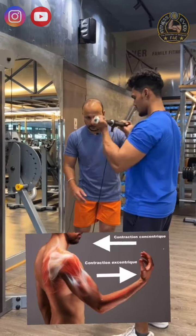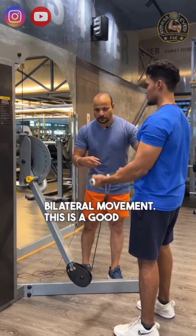Continuous tension with an interconnected appearance. Bilateral movement. Nice workout.